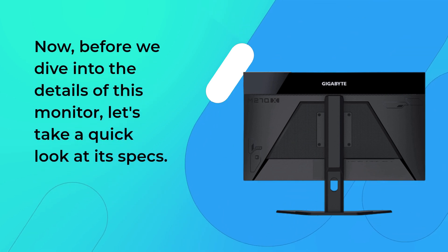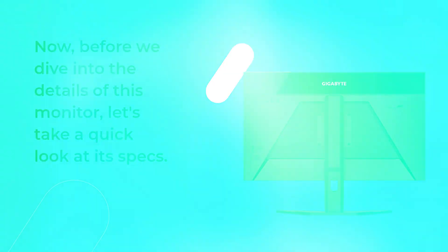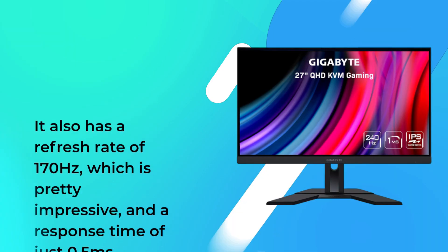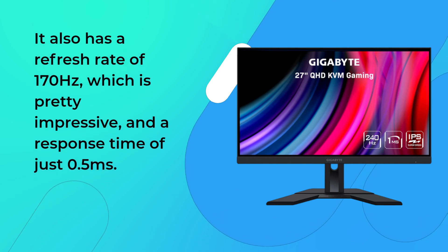Before we dive into the details of this monitor, let's take a quick look at its specs. The Gigabyte M27QX has a 27-inch IPS panel with a resolution of 2560x1440 pixels. It also has a refresh rate of 170Hz, which is pretty impressive, and a response time of just half a millisecond.